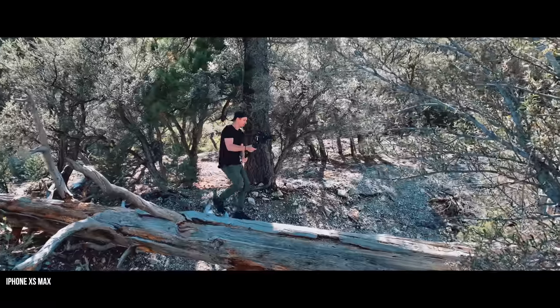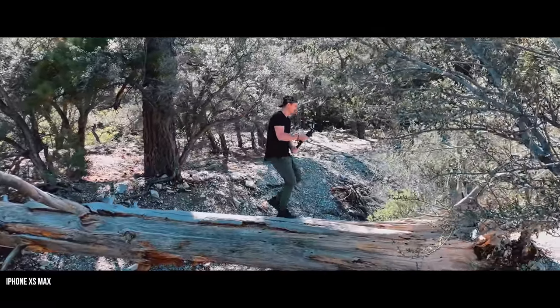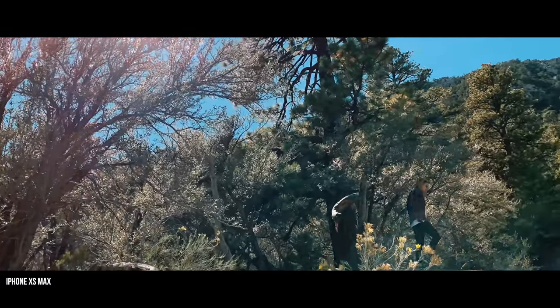As a filmmaker, I think it's really important to point out that it's the creativity of the artist that's important, not the equipment they use — but the equipment can be helpful.